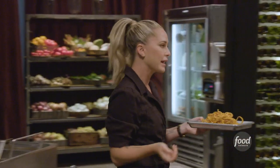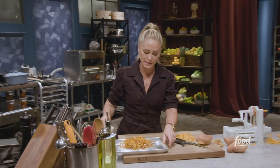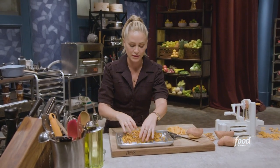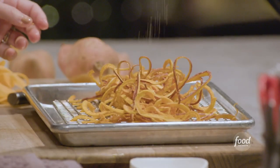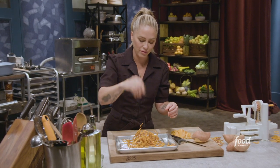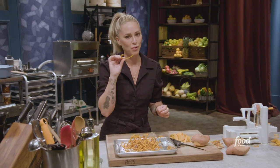Let them sit for a minute, but before they get cold, take your salt and always season your vegetables — specifically your potatoes — as soon as they come out of the fryer, so the salt sticks to any excess oil on those. Sort of toss them around, let those cool. They're nice and crispy, beautiful sweet potato strings at home.